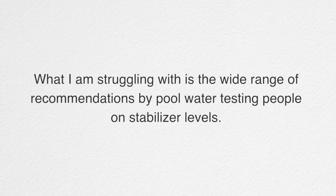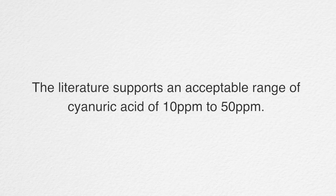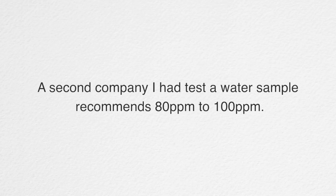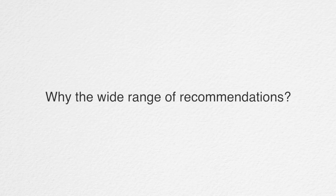Hey everybody, Matt from Swim University here. I have a question from Bill who sent me an email. He says he's struggling with a wide range of recommendations by pool water testing people on stabilizer levels. The literature supports an acceptable range of cyanuric acid of about 10 to 50 parts per million. One pool water test company he uses recommends 60 to 80 parts per million, and a second company recommends 80 to 100 parts per million. Why the wide range of recommendations?